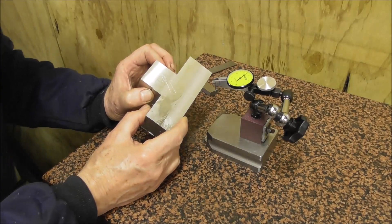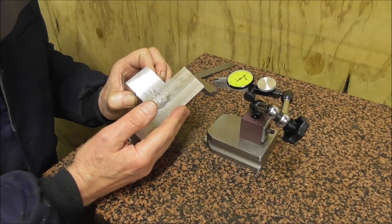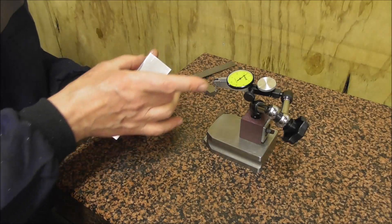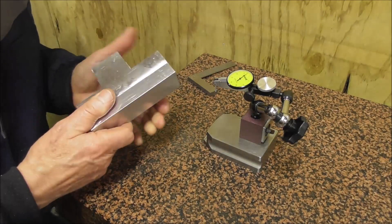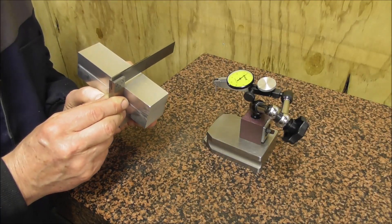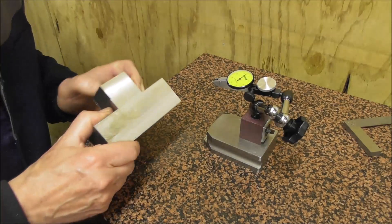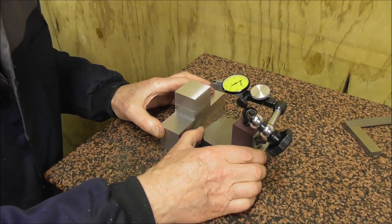When you're making a precision part it's so important to get the datum surfaces parallel and square right at the start. It only takes slightly longer to get that exactly right, and then the whole job goes easily and accurately. It's easy enough to check parallelism with a micrometer, but it's not easy to determine whether a part is exactly square. You put a precision square on it, look through the light, and you think — well, is that a tenth of a thou triangular gap, or is it two thou or three thou? It's really hard to know. This is where I love a squareness comparator — I wish I'd had one of these a long time ago.